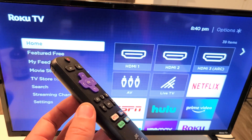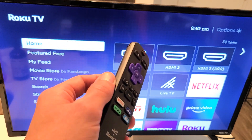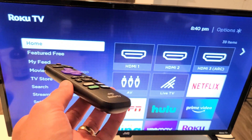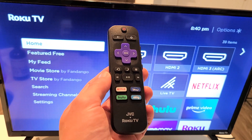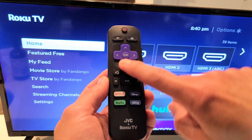The first thing we're going to do is access the system operations menu, then enable the ping, and after that we're going to clear the cache on the TV — clear the system cache. To access the system operations menu, it's going to be a special key combination on the remote.